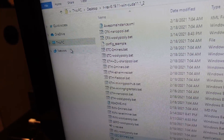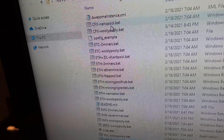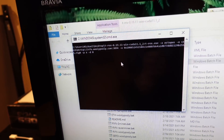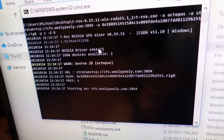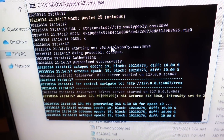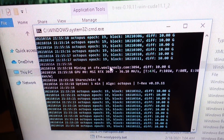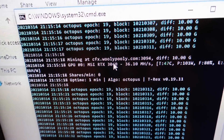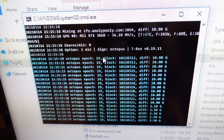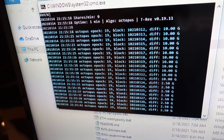Let's do our last coin on T-Rex, and that's going to be Conflux. Conflux is a coin that's pretty new to me — I think I missed the train on this one when it first started, but we'll see what kind of hash rate we get and if it's profitable on this GPU. Mining Conflux on the Octopus algorithm, we're hitting 36.1 megahash per second, so looking good there too.